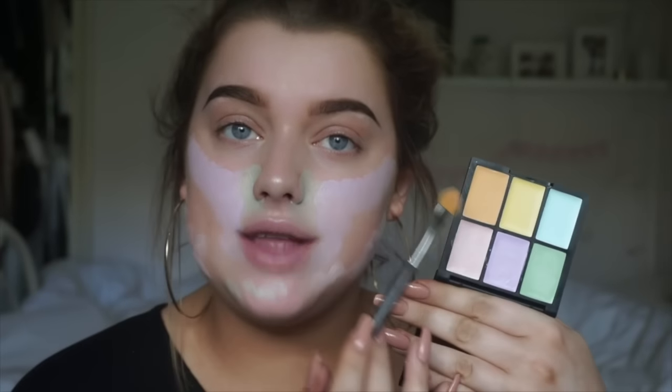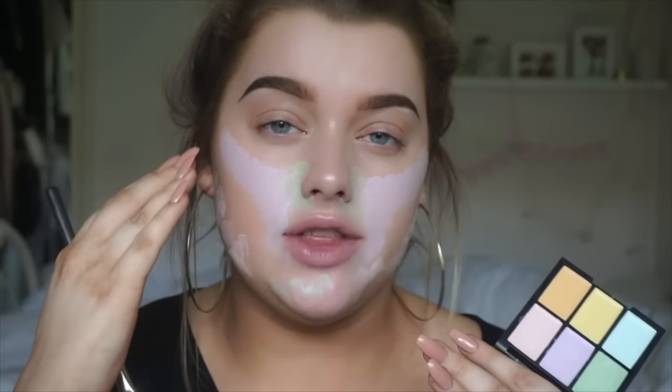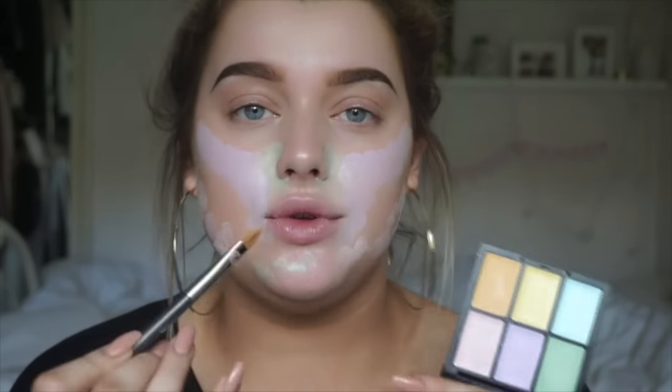Obviously you don't always have to apply every single colour — I'm just demonstrating how to use the whole palette and showing you how to get maximum wear from it. The next colour is the orange shade. This one is kind of meant for more darker to medium skin tones, as the orange and yellow do the same thing, but it depends on your skin tone which one you use. Orange is perfect for neutralising blue. Orange on top of blue really helps to cancel it out, so this is what you want to apply to dark circles or any bruising — it's really good for dark circles underneath your eyes.